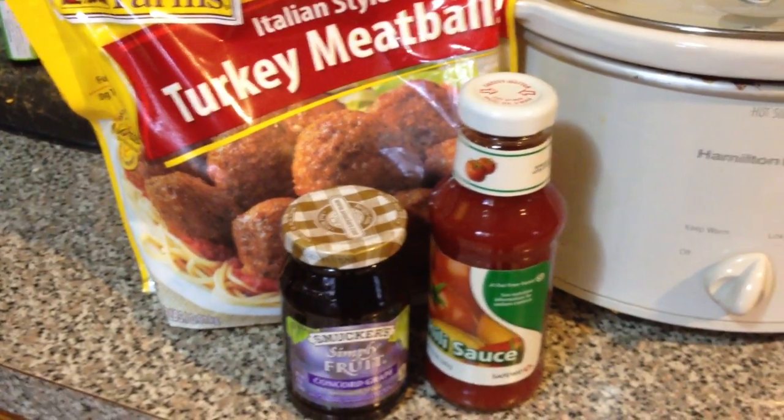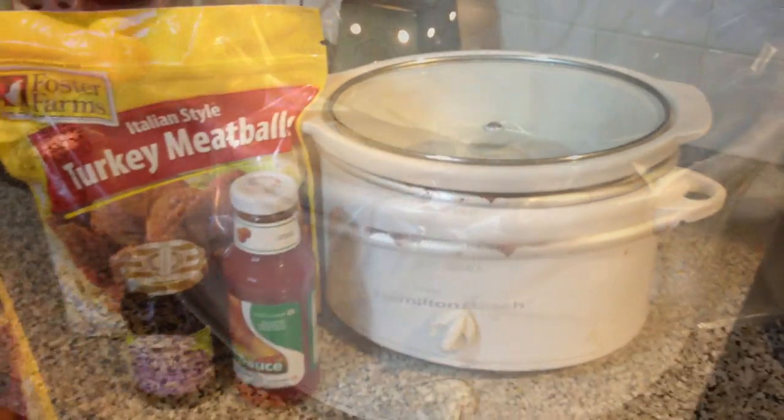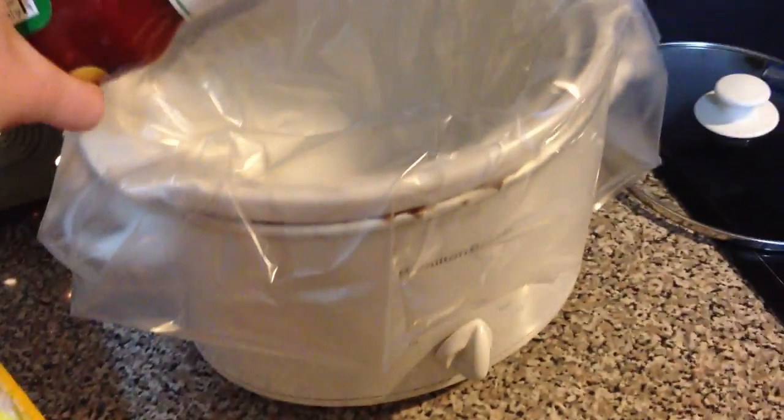Hi, it's Shannon from milkandcuddles.com. Today I'm making meatballs with grape jelly. Are you grossed out yet? You shouldn't be, it's so good!